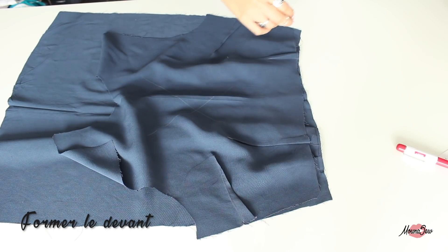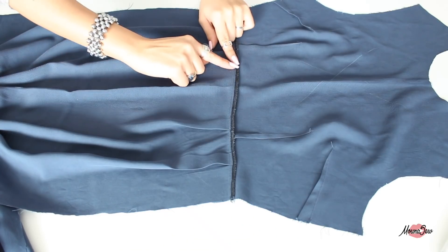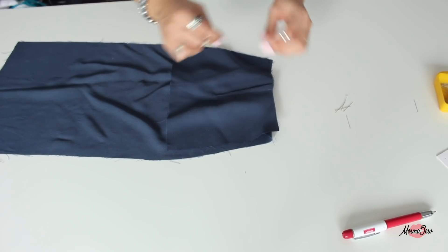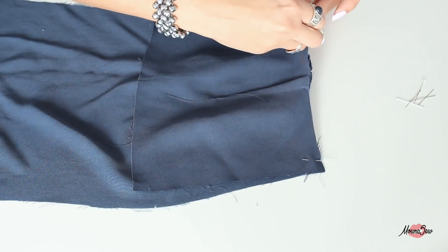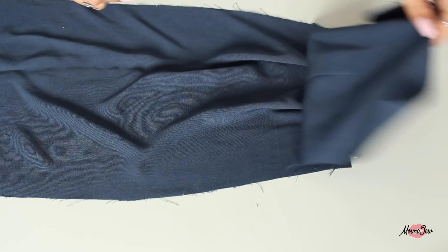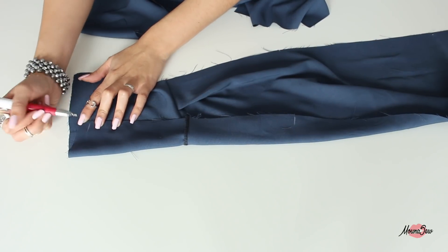On va former le devant : on épingle endroit contre endroit le devant avec la jupe devant, on coud, on surfile le surplus de couture et on le couche au fer vers le haut. Puis on forme le dos - on n'oublie pas que le milieu dos est en ligne droite. On le reconnaît au cran de zip sur la jupe et aussi sur la pièce dos. On épingle endroit contre endroit, on coud, on surfile et on couche le surplus au fer vers le haut. Ensuite on surfile tout le milieu dos, et je marque un repère à la craie au niveau des crans de zip, puisqu'une fois surfilé on les voit beaucoup moins.